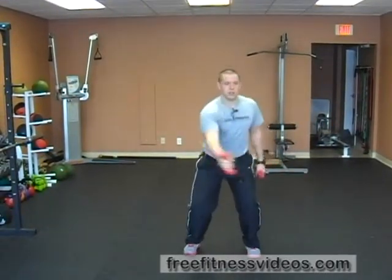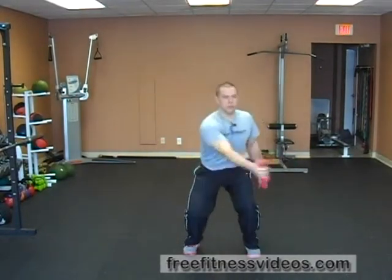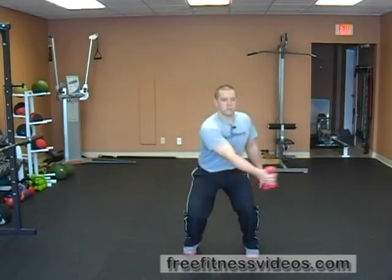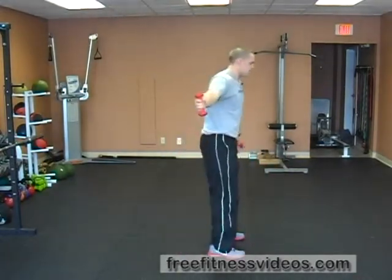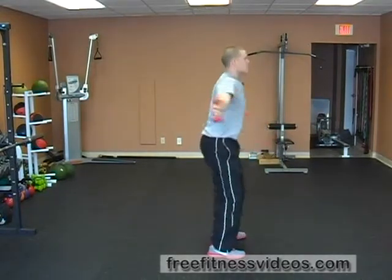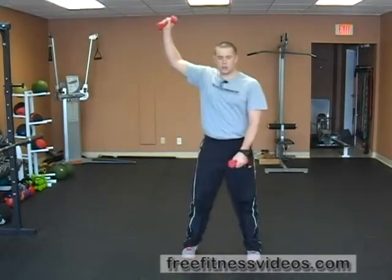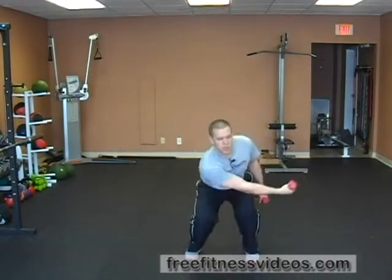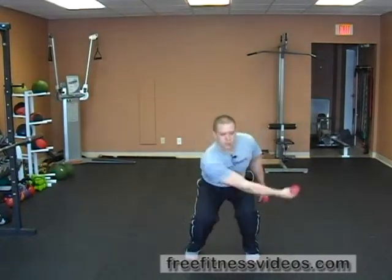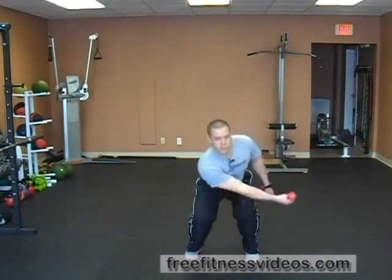The second plane is the transverse plane, and we're just coming straight across the body, still using momentum. And the last plane is the frontal plane — basically sweeping the floor, coming up using the momentum, still not hyperextending up at the top, don't go too far.